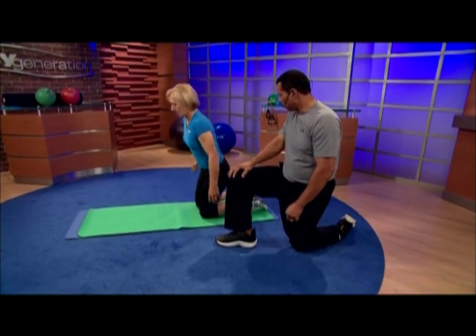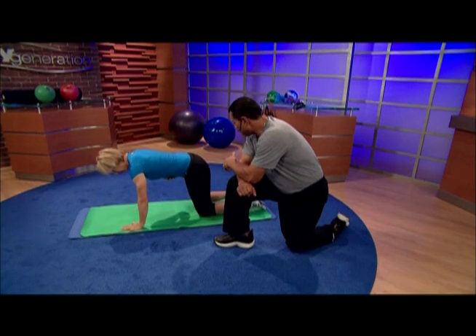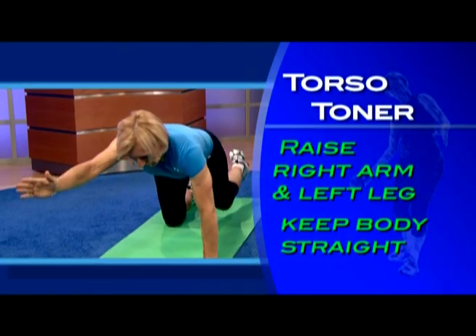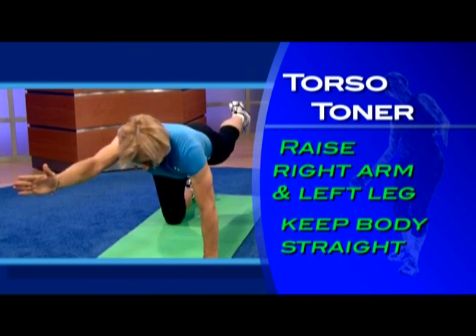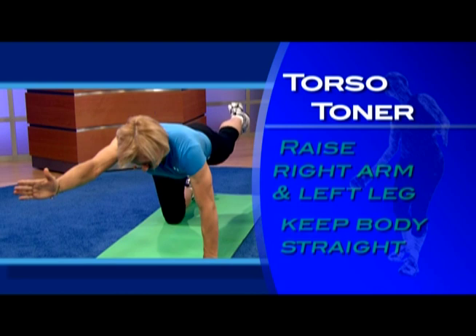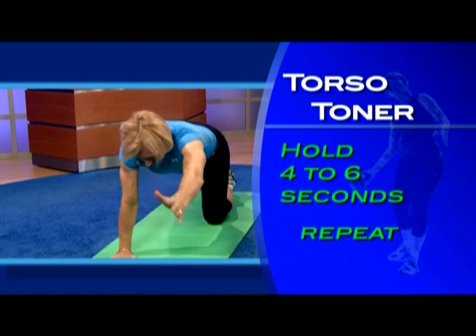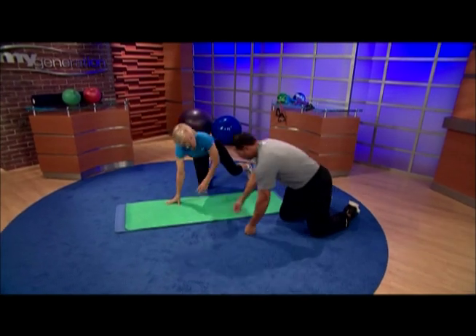For the Torso Toner, you get on your knees and put your hands under your shoulders. Keep your tummy in and back flat. Then you raise your right arm and your left leg, reach out, and keep your body really straight and neutral. Hold it for about four to six seconds, then go back and do it the other way.